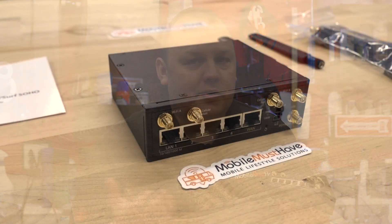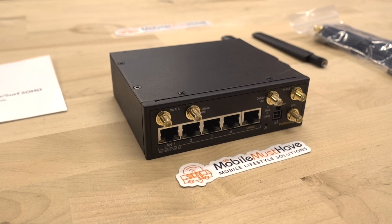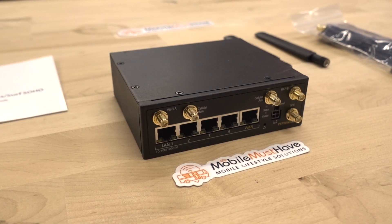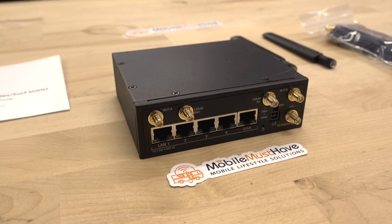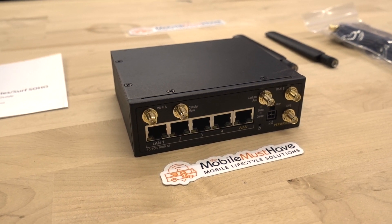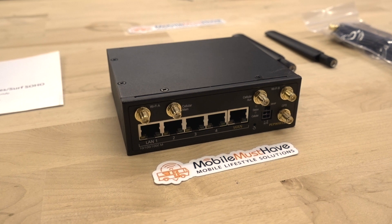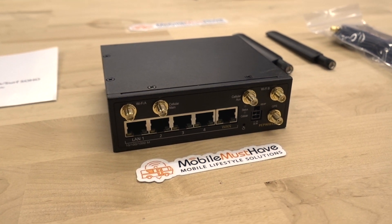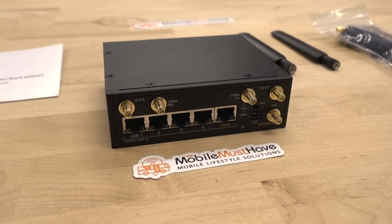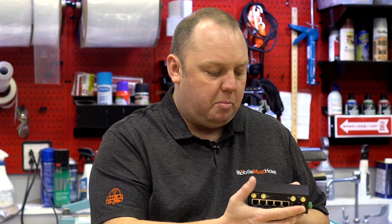Moving on, we've got our standard complement on the front. Our Wi-Fi ports are on the outer side — 2.4 gigahertz or 5 gigahertz Wi-Fi. Then our cellular ports, cellular A and B, powered by a Category 6 cellular modem, and our GPS antenna port.